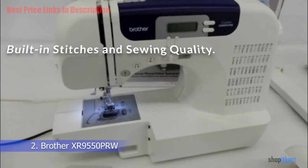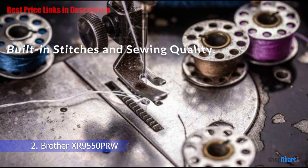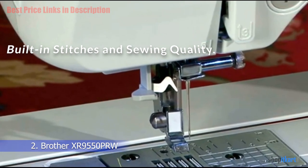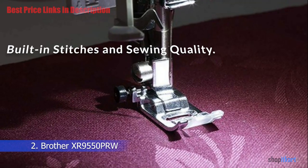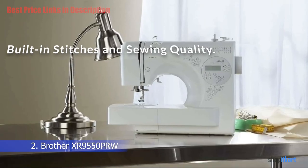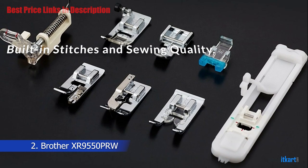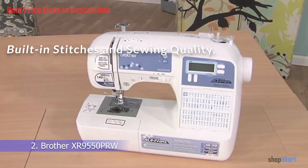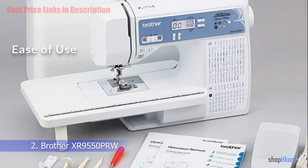The Brother XR 9550 PRW features 110 built-in stitches, including decorative, heirloom, alphanumeric, and utility stitches. You also have options for eight styles of automatic one-step buttonholes. You can use the stitch selector push button to view stitch choices on the LCD screen and modify settings for your chosen stitch style directly on the screen. With such a wide selection, you can engage in home decor and other creative crafty projects.